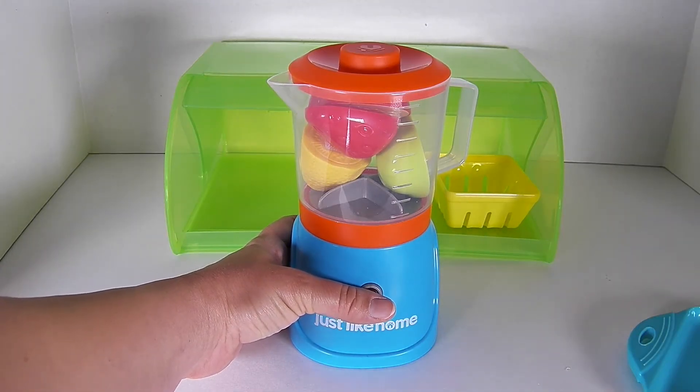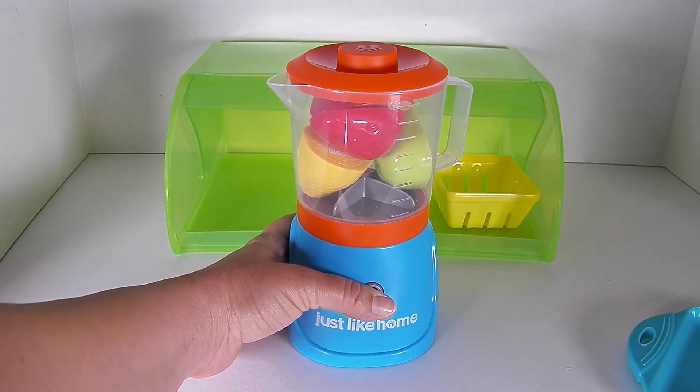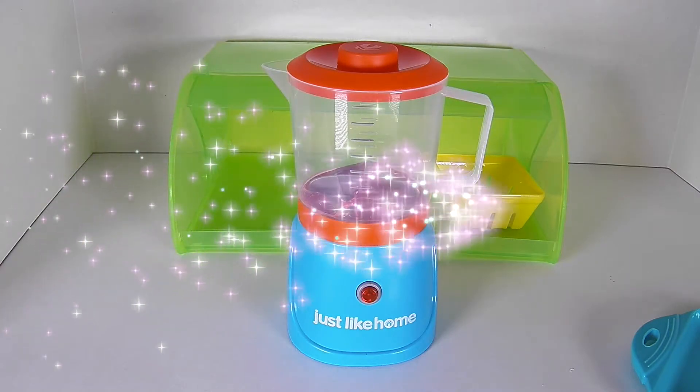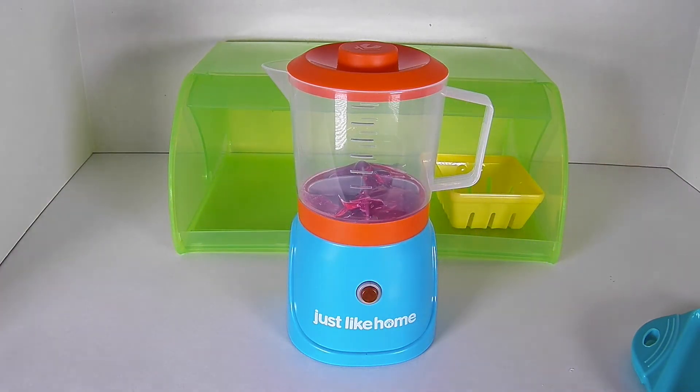Let's turn this blender on. Mix our smoothie up. Something happened.